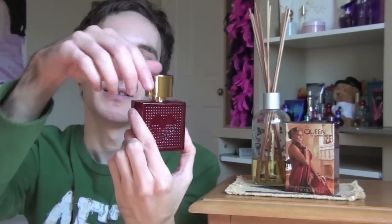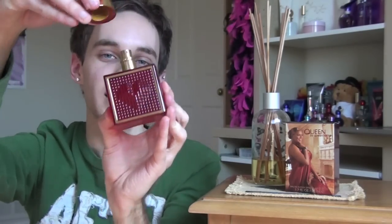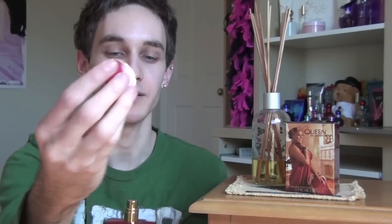I just don't love the bottle. The lid is nice — it pops off and has Queen Latifah's insignia on top, with a nice gold cap and a red surface. But overall, not my favorite. So now I'm going to tell you what the perfume smells like.